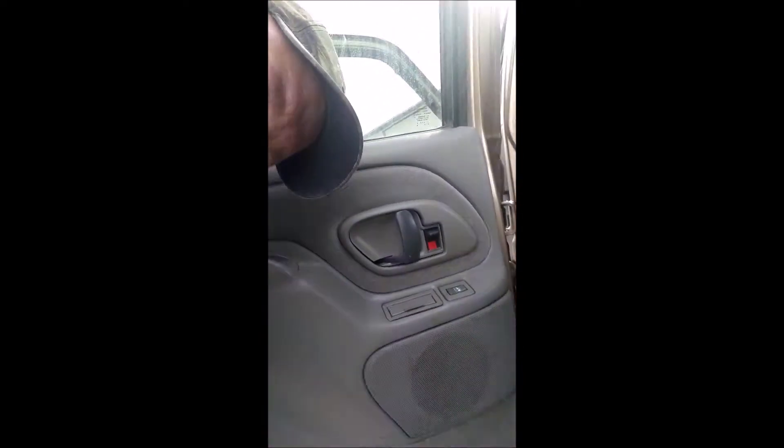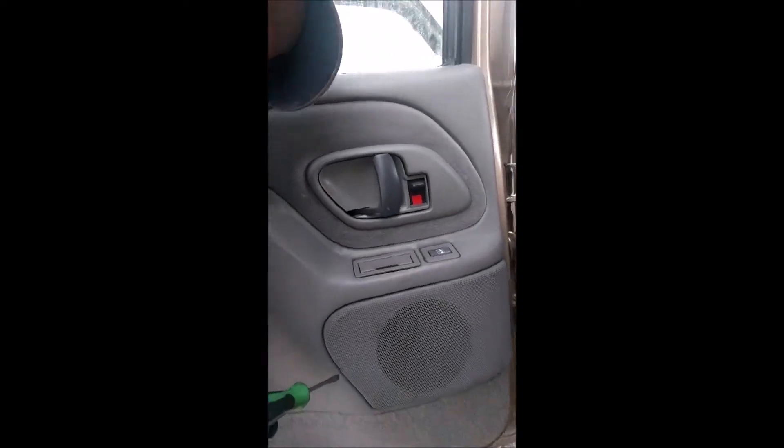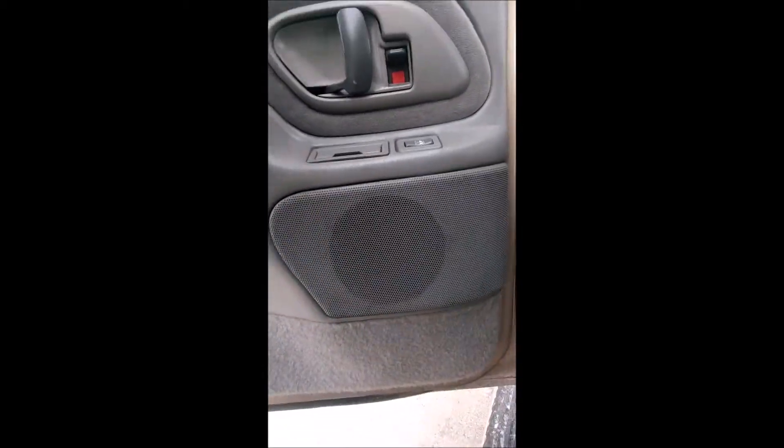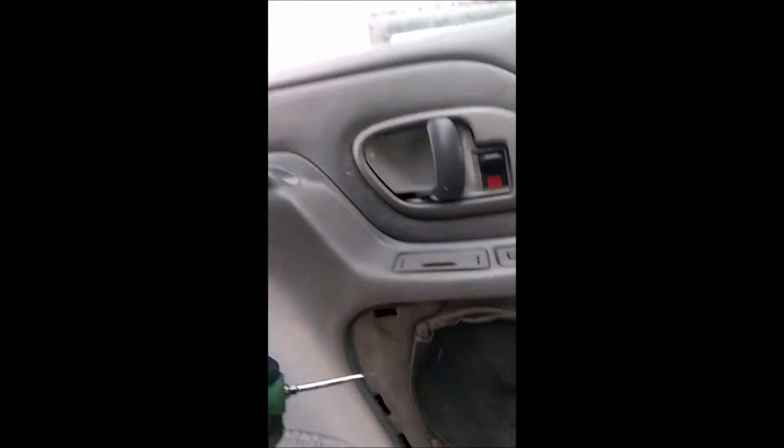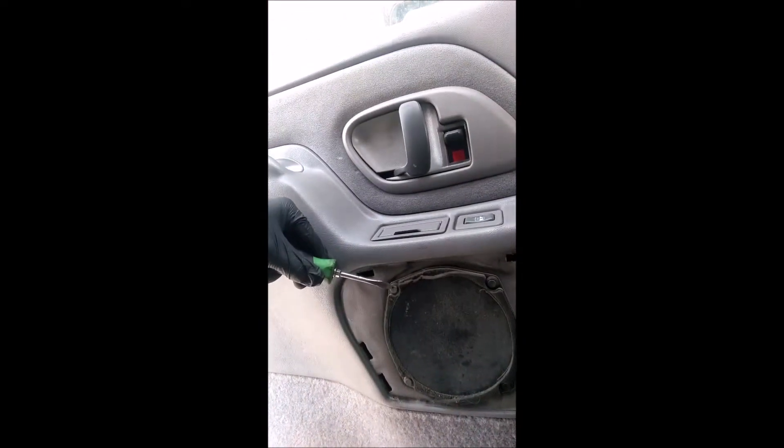Here's my door, here's the speaker panel. I'm just gonna pop this off like this — bam. Okay, then you take your screwdriver — let's get something here that's gonna help us a little better.